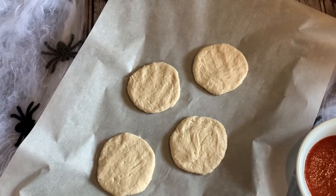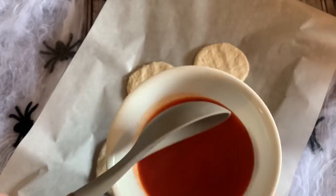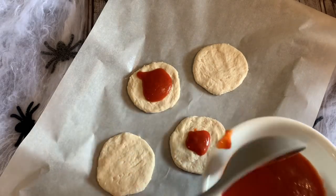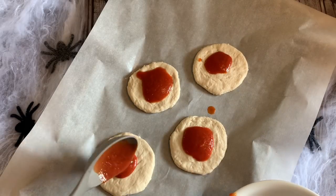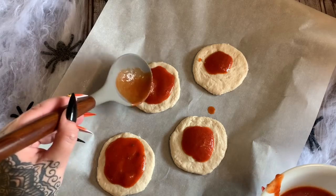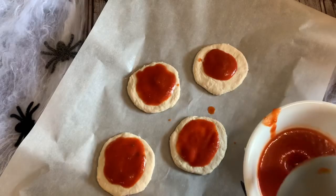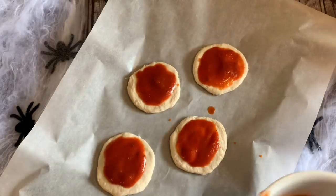So I have some of these pressed out pretty thin. Now we're going to take some pizza sauce, put a little bit in the center, and spread that out. This sauce is kind of thin — you can use whatever your favorite pizza sauce is, it doesn't matter. Just spread that out a little bit, hope it doesn't run over the edge.